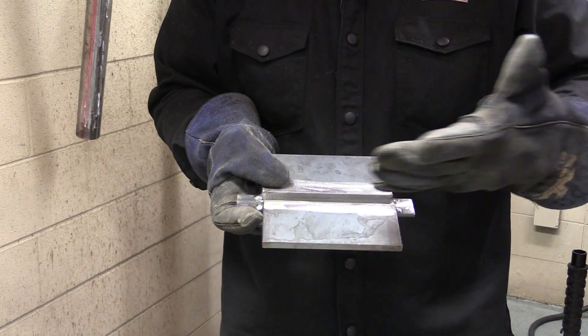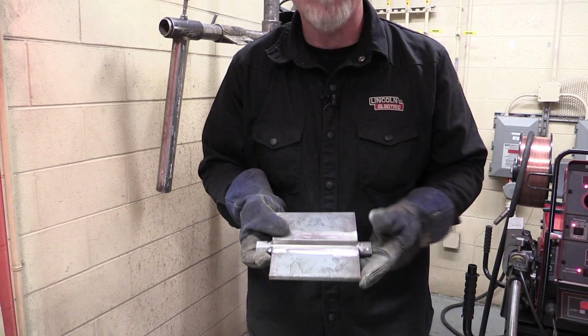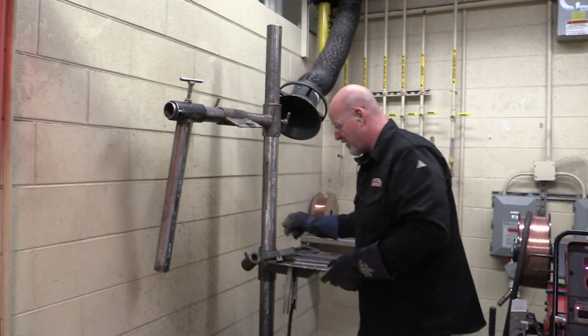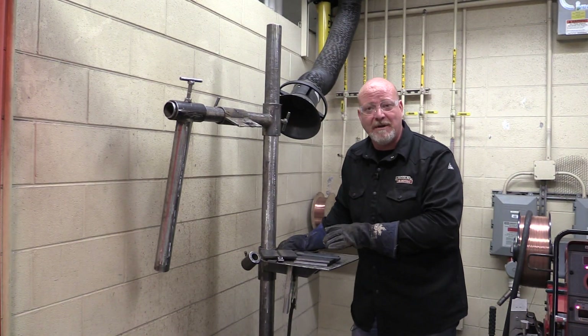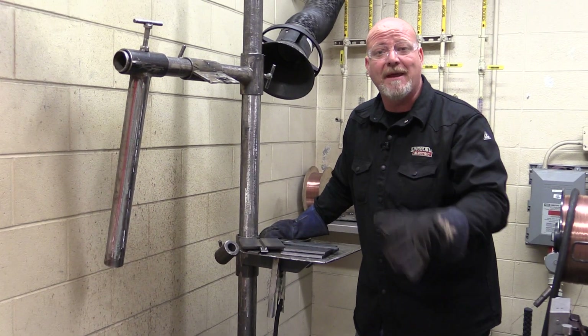Now we are ready to weld. Whether it's stick, MIG, or flux core, these are all prepped up the same way. We're going to get this thing welded up, and then I'm going to show you how to grind the weld off, cut the pieces up, and get them ready to bend.